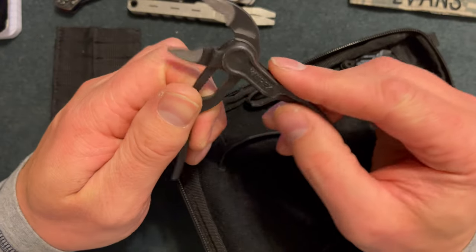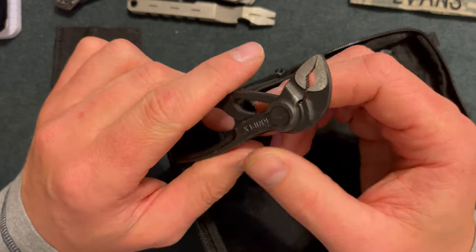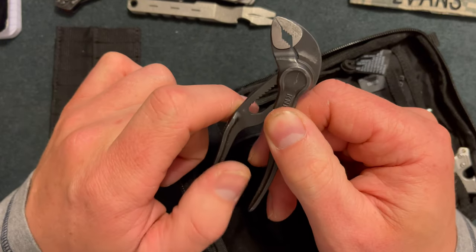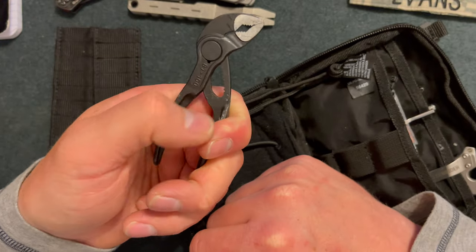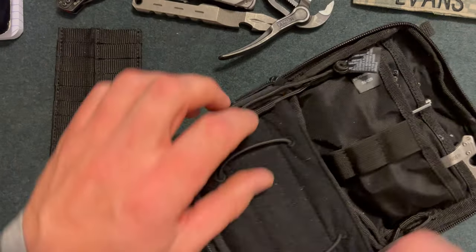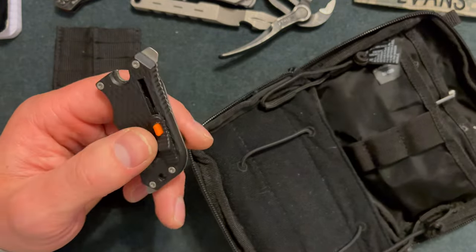Up next I have the Knipex Cobra SX — a very small set of channel locks. I love the cutouts for bolts; it really grips tight. It does have a micro adjustment compared to other ones I've used in the past. The only downside is that sometimes when you're turning a bolt you only have so much grip on the handles, and it can be awkward to turn or tighten things.